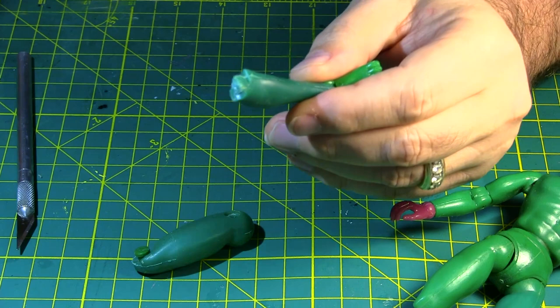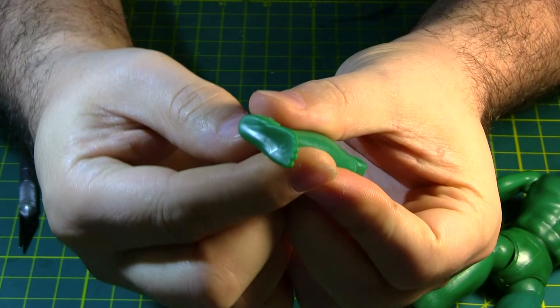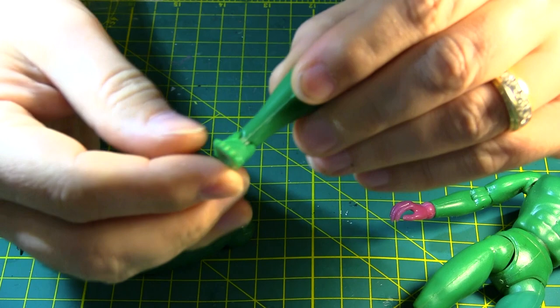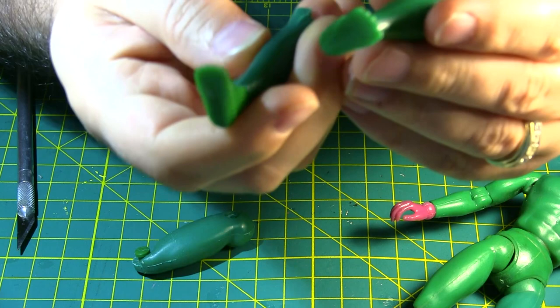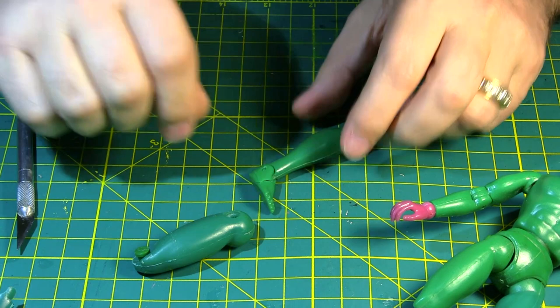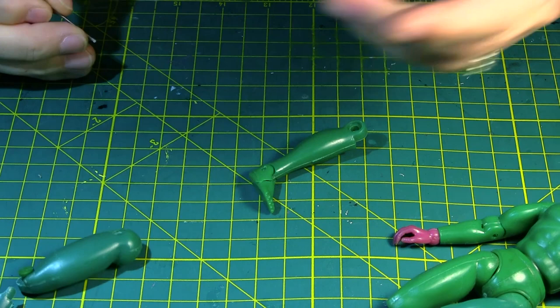So the other thing we're also going to do once we get this out — you can see here this foot is cracked, mostly on this side, and eventually that's going to break off. So we're going to pop this foot off and replace it with this good foot, which is not cracked. Then we'll have a completely restored yet nude Green Goblin. So why don't we do the foot first? That's easy.